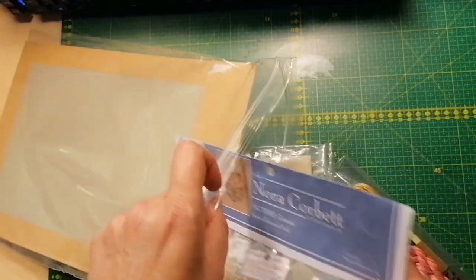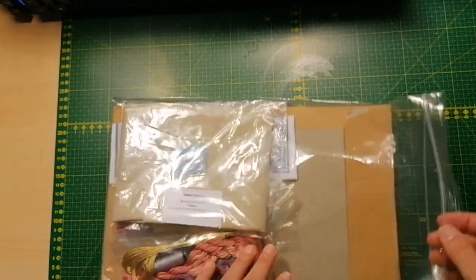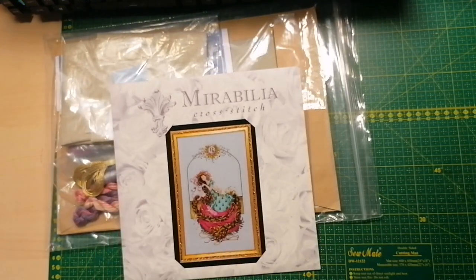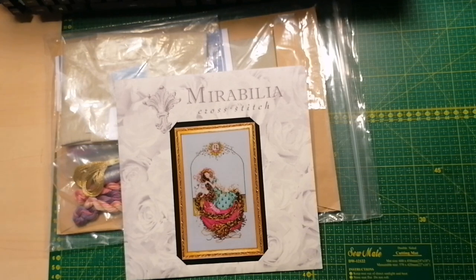So that's the Mirabilia stash I have at this moment. A lot of them will just be patterns — I won't kit up everything — but the ones I really fall in love with, I will get the beads and specialty threads if possible. This was the end of part three of my Nora Corbett slash Mirabilia stash. I hope you've enjoyed it, and maybe next year there will be a little bit more to take a closer look at. Let's stop talking and get back to stitching — have a nice day, bye!